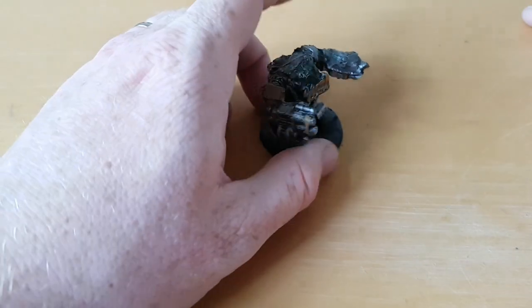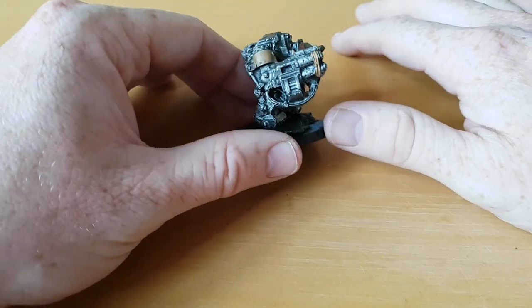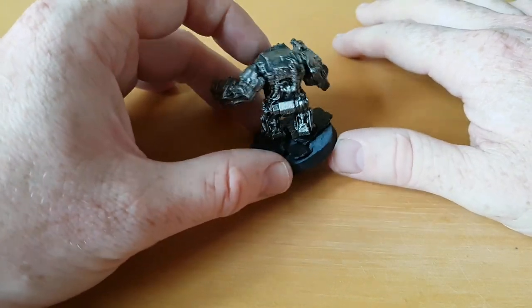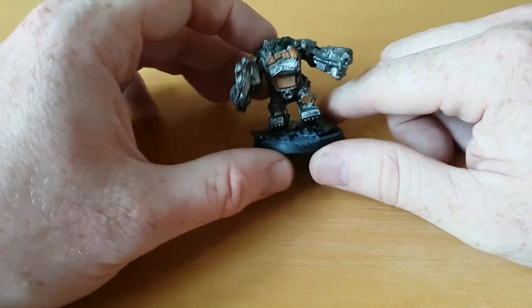So here we are — we'll bring him on. Obviously from this distance it's a Meganob. He's pretty good, not the best painted, but it's the old Meganob size and style.